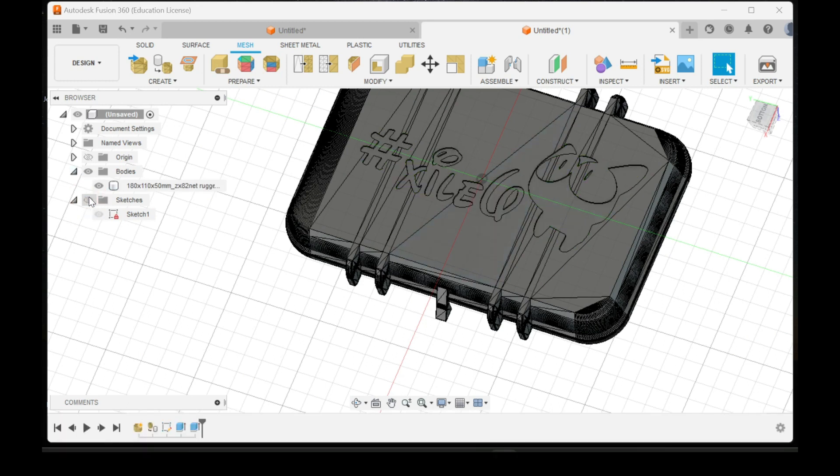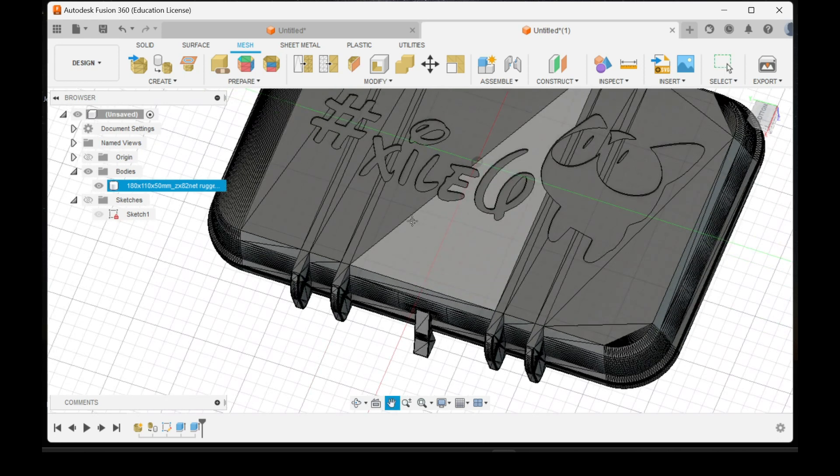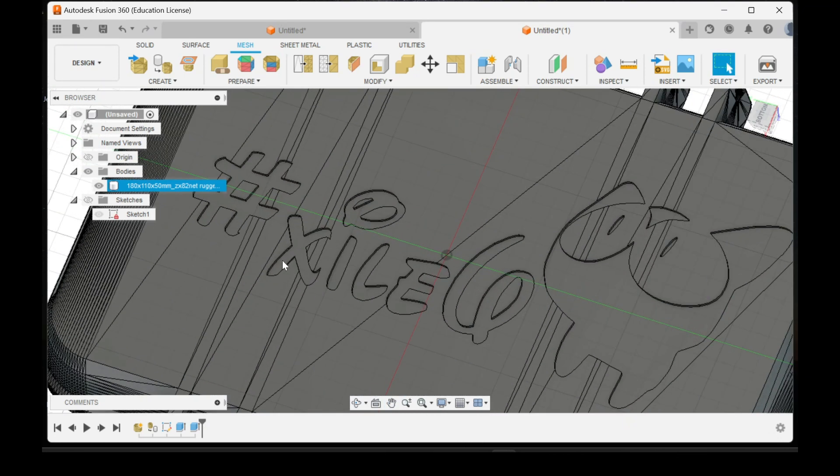Turn the sketch off and you can see it's cut into the model. Now we need to extrude it back up so we can get our multi-color.